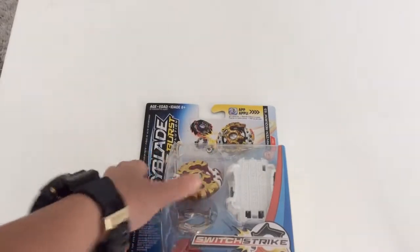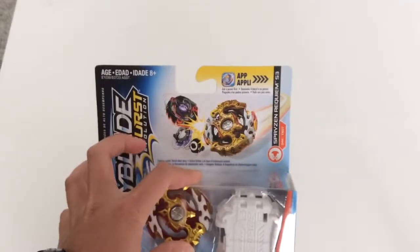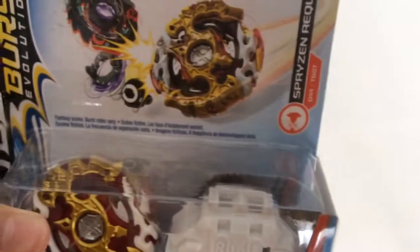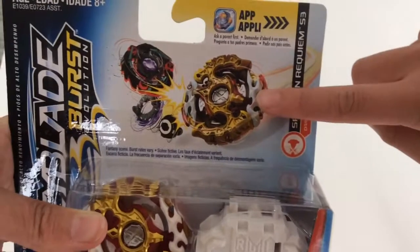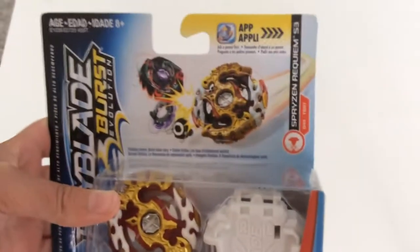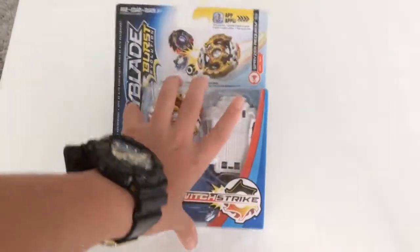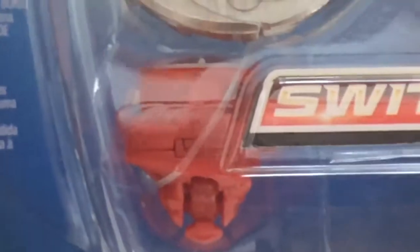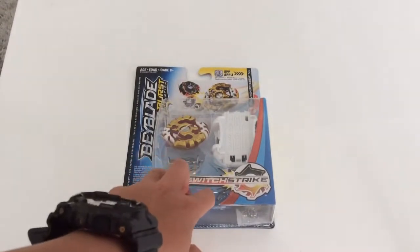Today we've got Spryzen Requiem S3 — this is the Hasbro version, and the Takara Tomy version is pictured here. It's a balanced type Bey and also a Switch Strike Bey. You've got the Spryzen Requiem layer, a Zero disc, and a really special tip that can be changed to different modes, which I'll show you later.